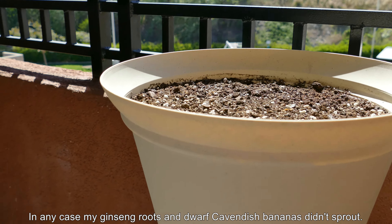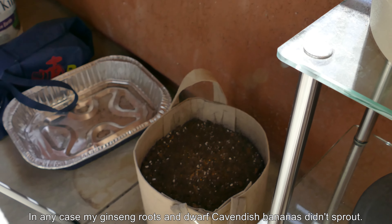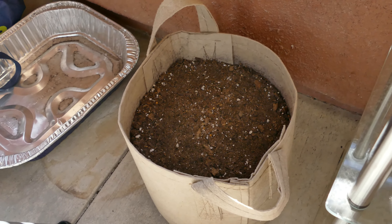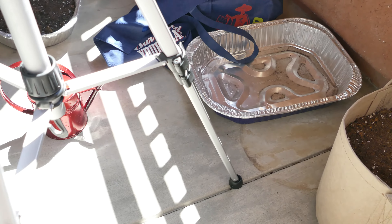I noticed an upsurge of fungus gnats. This is in the present day — it's April 2nd, 2016. We're back to standard great weather in San Diego; no more rain, and everything's going to start drying up.